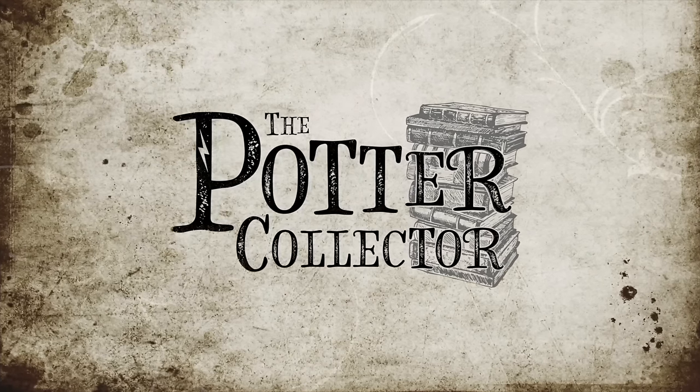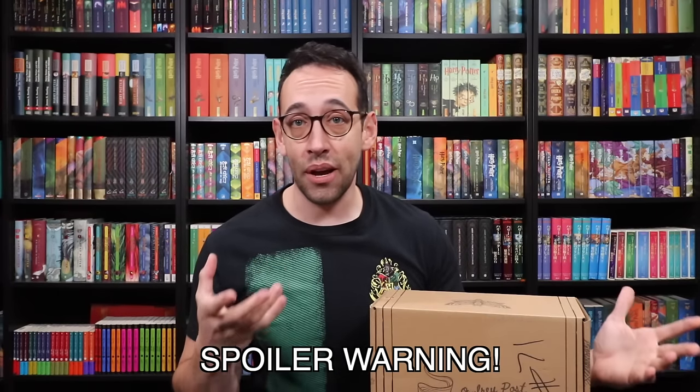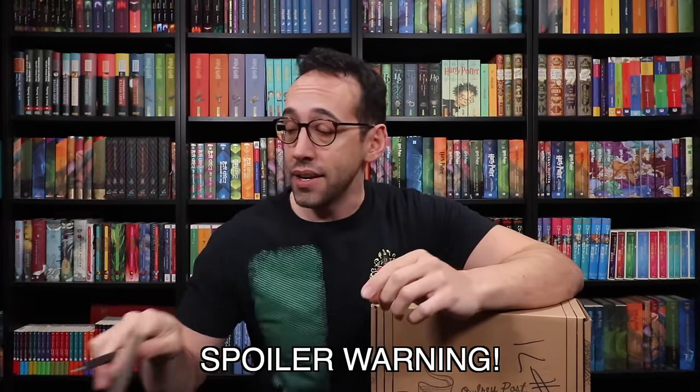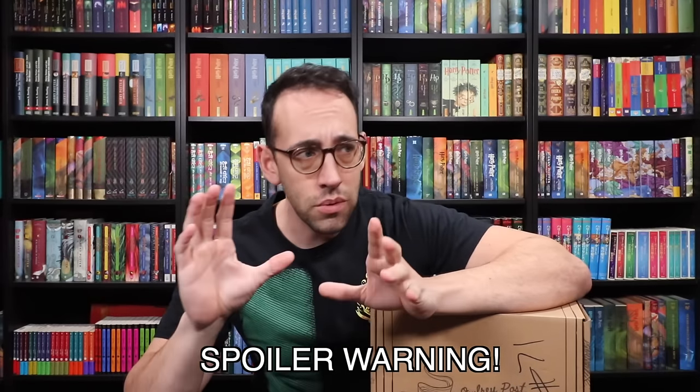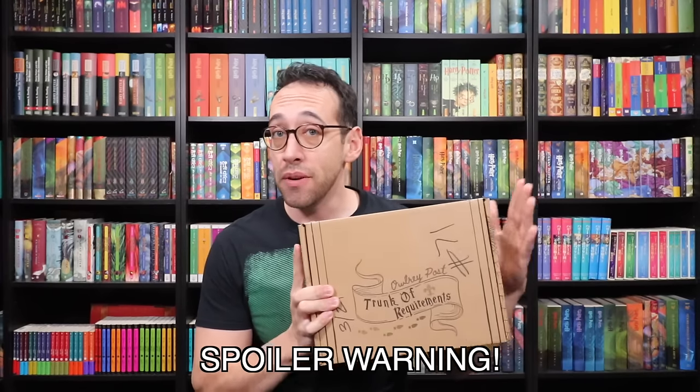The Trunk of Requirements is basically an escape room inside of a subscription box — a Wizarding World themed escape room. Two of the previous ones were super hard, one was fairly easy, so we'll see how this one compares. The theme of this one I believe was the Association, or like Order of the Phoenix slash Dumbledore's Army perhaps.